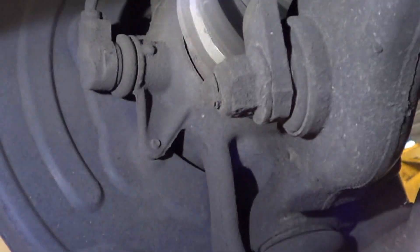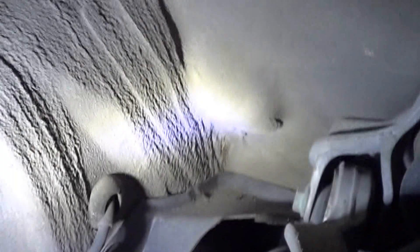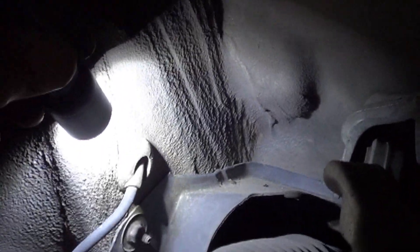The wheel speed sensor is right here. You've got to watch these — sometimes if you work on it, the sensor gets pushed out a little bit and won't pick up a signal. This one seems to be installed just fine; let's give it a little push in. It plugs in over here, behind that grommet. I'll pull that out and take a look at the wiring — we should inspect the wiring all the way down.